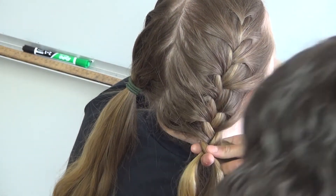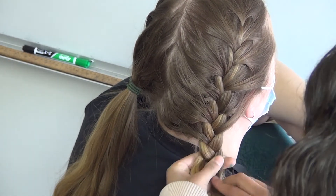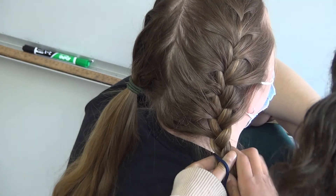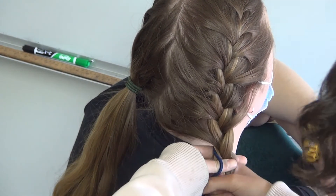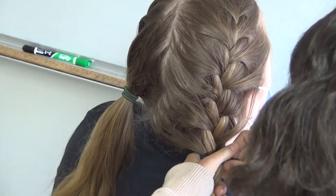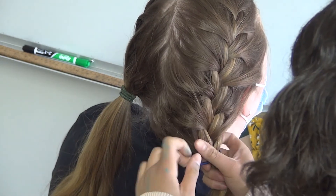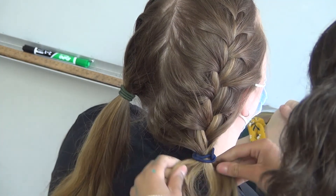Alright, so now that we're here, we're going to grab the hair elastic and tie the hair. And you're done.